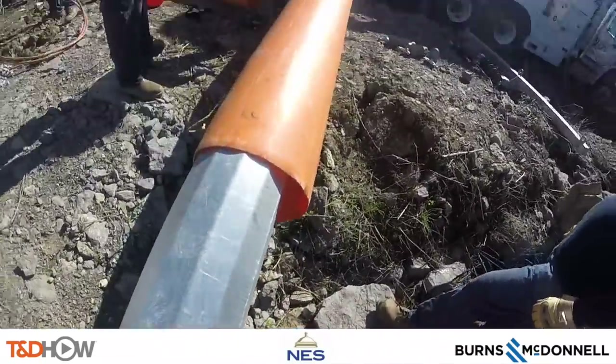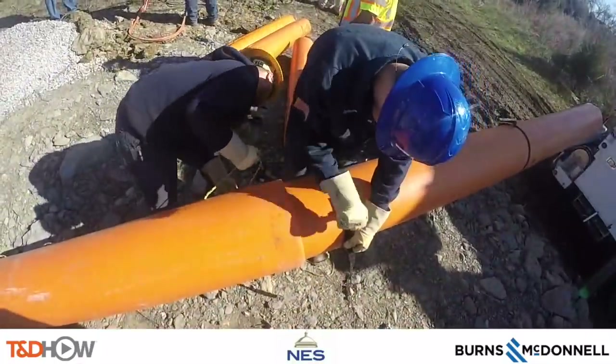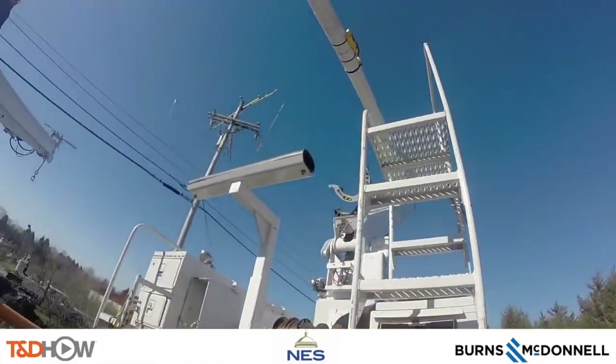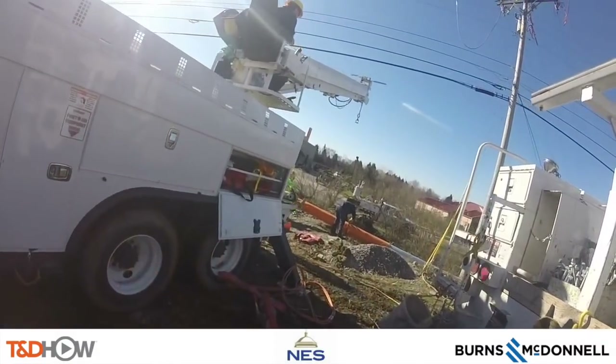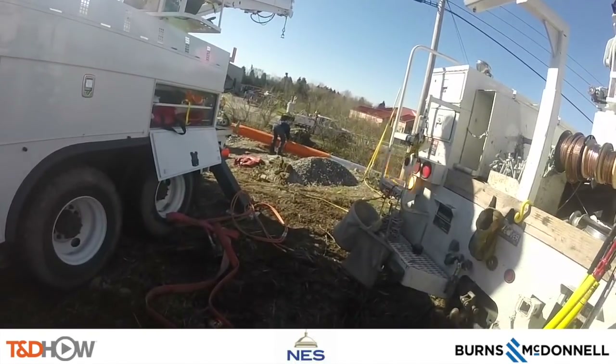What the foreman said about being double covered is represented here. These orange covers are on the pole itself while it's on the ground. Double covering simply means that these lines will also be covered by the line sleeves you see them pulling out of the truck here. We will see that as we proceed on this job.